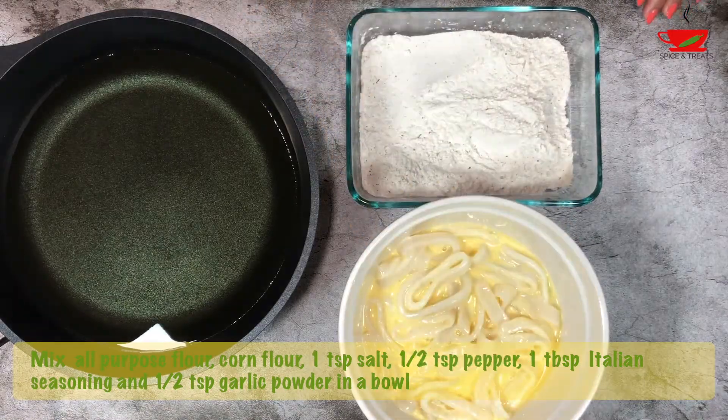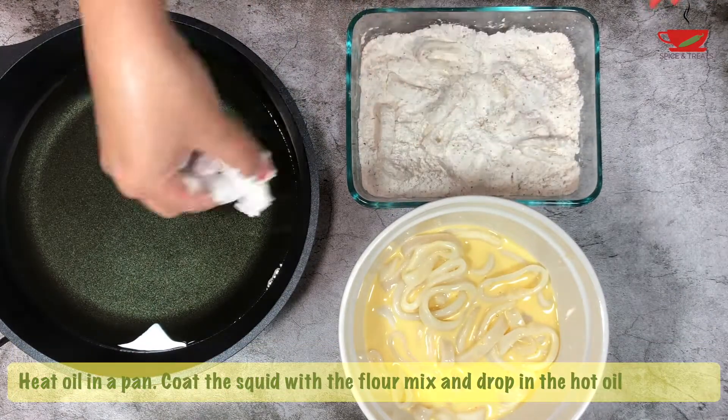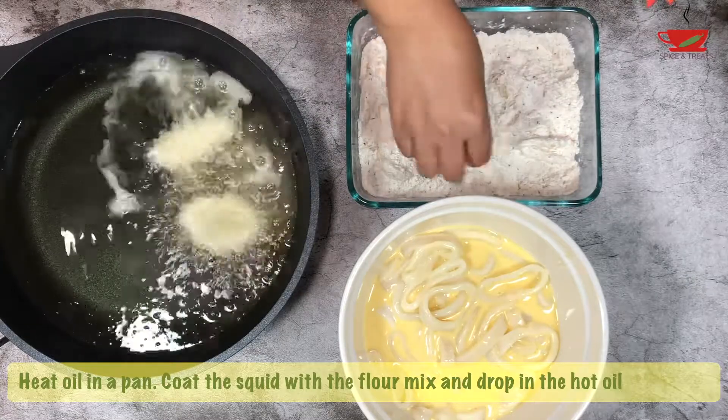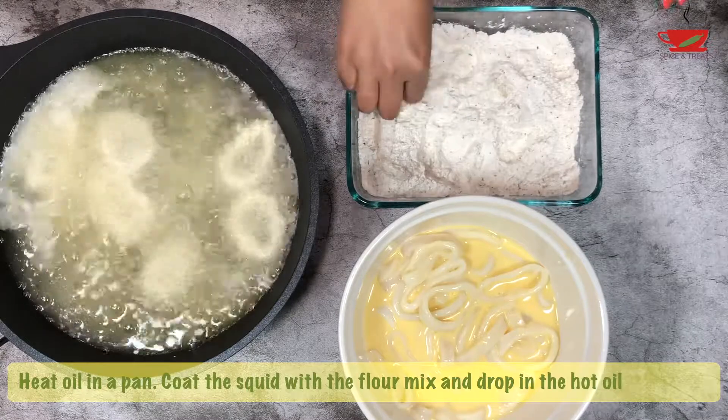Add half teaspoon garlic powder and mix well. Heat oil in a pan, and when the oil is hot, take some of the soaked squid and mix it in the flour mixture to coat well. After evenly coating, drop the rings into the hot oil one at a time.